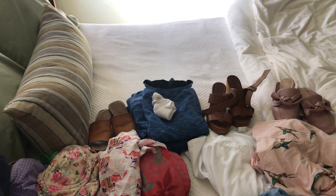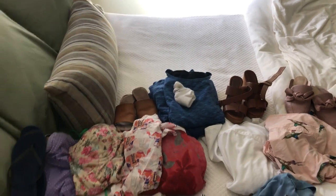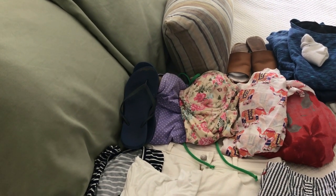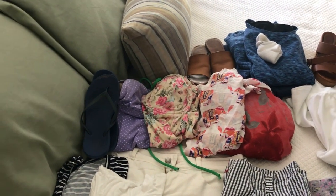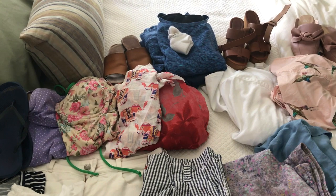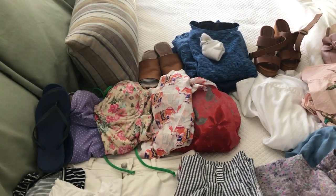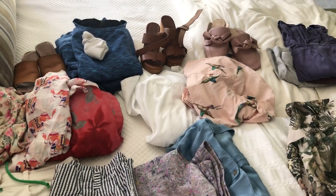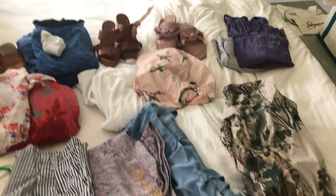I'm taking two swimsuits: the purple polka dot Maison Fleur swimsuit and my Closet Case Sophie swimsuit. For cover-ups I have a tunic with elephants on it and a Sew Over It kimono pattern. I'm also taking two button-down shirts — my white button-down you've seen in quite a few videos and my Colette Aster with the bird print — and four dresses.